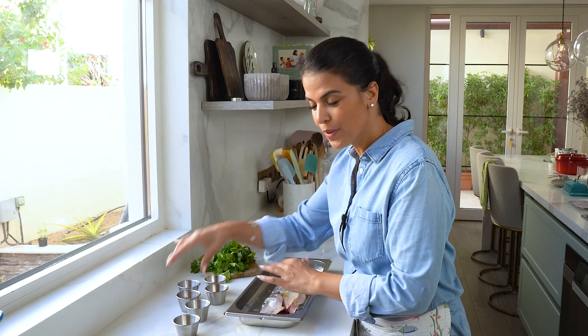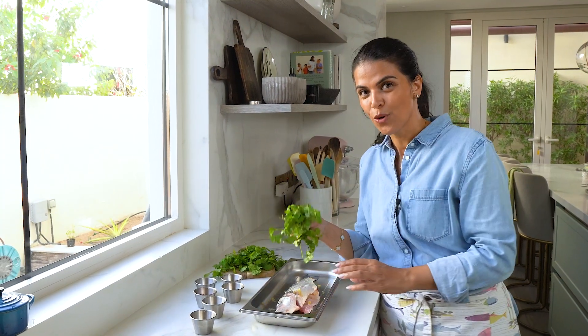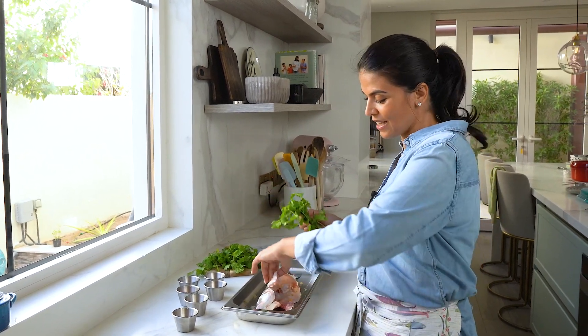Then I'm just going to start layering all of the different aromatics. I've got some fresh coriander, which I'm just going to use whole — but you can chop if you prefer — and just place it inside the belly.